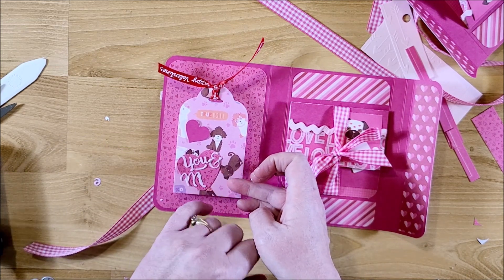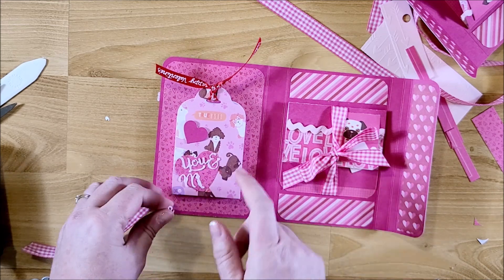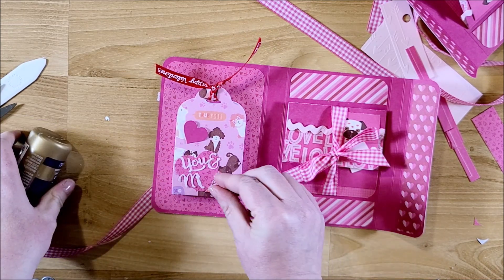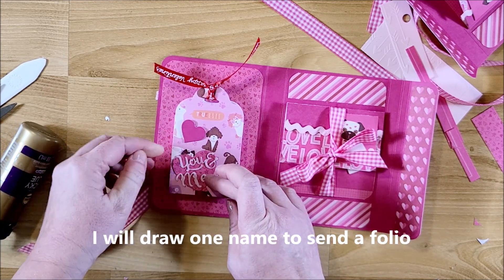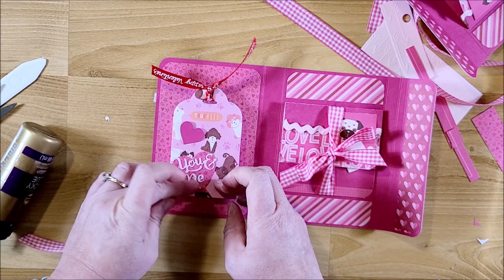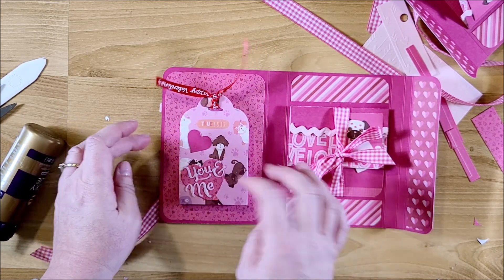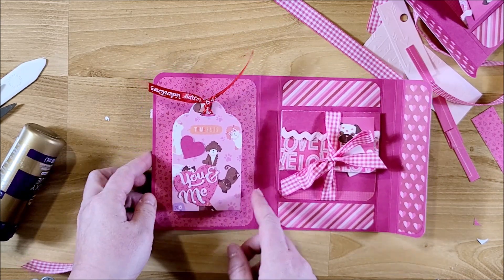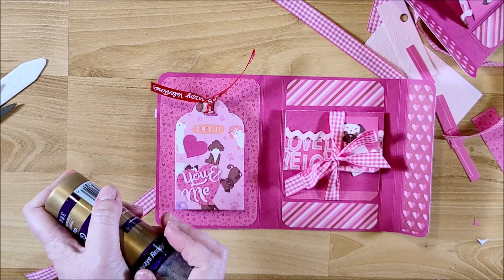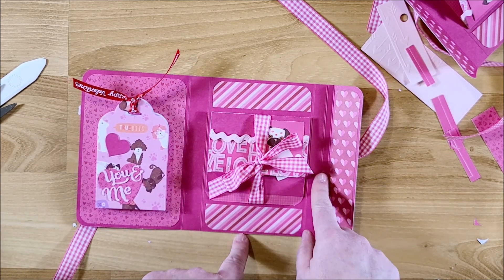I'm going to be giving away one of these little folios. I'm going to stick some goodies in it - I'm just doing this on a whim. If you've made it through to this part, leave a comment down below saying that you made it through to the end. I will send you one of these folios and put in some Valentine goodies for you. I will send it internationally - so if you're able to receive mail from the United States, leave a comment down below.